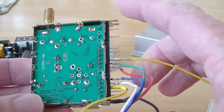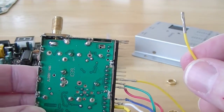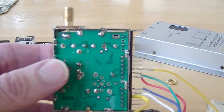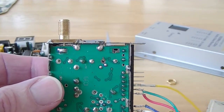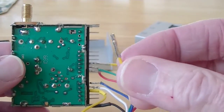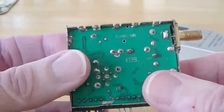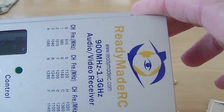The idea is, if you have two of these receivers, the diversity controller will decide which one has the better signal and use that for your video. That means you could have a patch antenna on one — that's good for long range — but as your plane might come by overhead, the patch antenna may lose signal because it's not aimed at it. You could have a cloverleaf antenna on the other receiver, and when that picks up a better signal, the diversity controller, using the RSSI feeds, will decide to switch to the other receiver. Just wanted to show you where it was so you don't have to waste time trying to find it if you have one of these ready-made RC 1.3 GHz receivers.